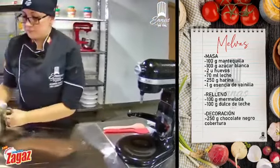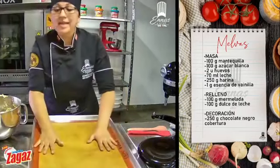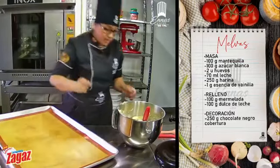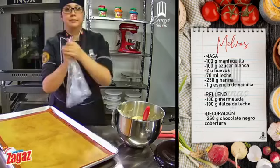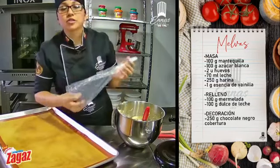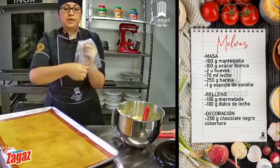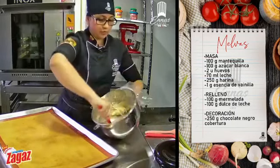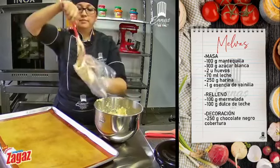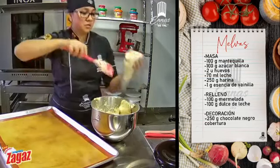Miren ahí. Vamos a tomar una lata, la cual estuvo previamente preparada. Tenemos con silpat o una placa siliconada. Y vamos a tomar una manga con una boquilla gruesa rizada número 8CS. Abrimos la manga, súper bien. Y vamos a poner nuestra preparación. De esta forma vamos a empezar a hacer nuestras melvas. Facilísimo.